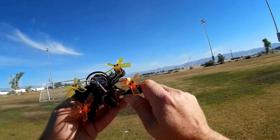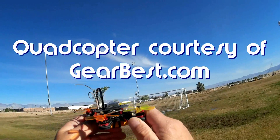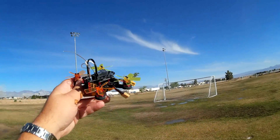Good morning, QuietCopter101 here, and what I got for you today is a review of another neat little micro FPV racer. This is the XF100. It's available in FlySky, FreeSky, and DSM.